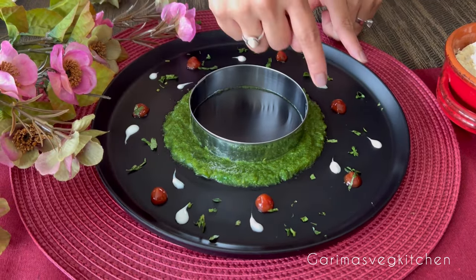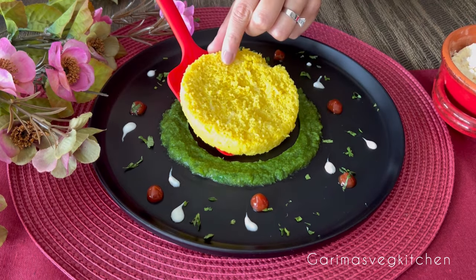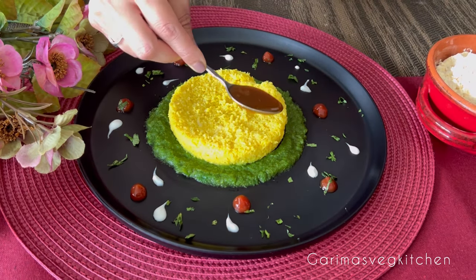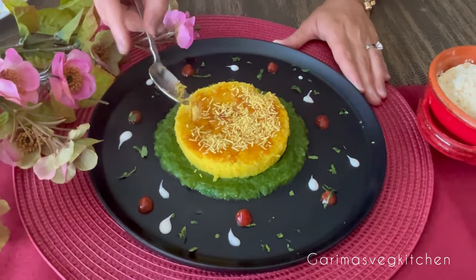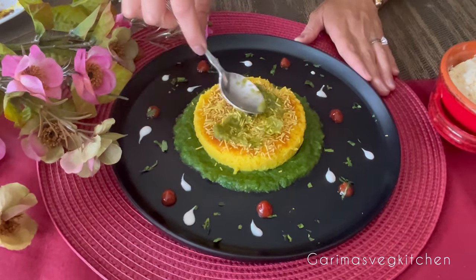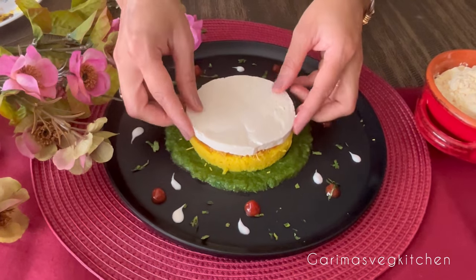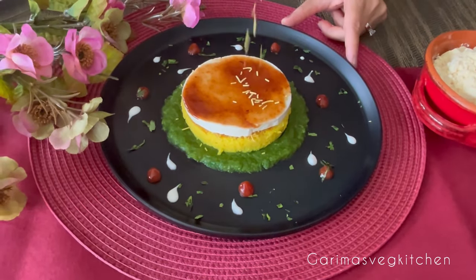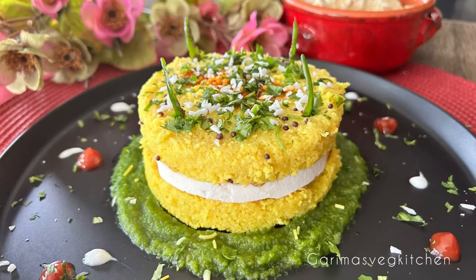Let's get ready to plate. Spread some coriander chutney around the cookie cutter to get that perfectly round circle, then place the first cut round of dhokla onto your serving plate. Spread some sweet tamarind chutney on top, on the rough side of the cut dhokla, and sprinkle some sev. Apply a layer of coriander chutney, then a round cut slice of paneer — you can also opt for grated paneer if you prefer. Add another layer of tamarind chutney and some more sev, then place the second dhokla round on top. Garnish with green chilies, coriander, and grated coconut.